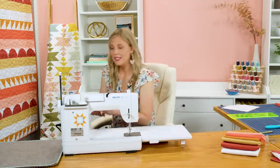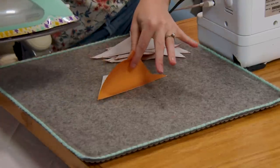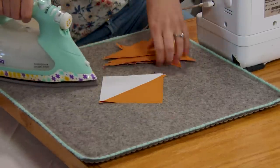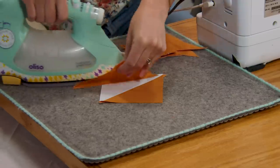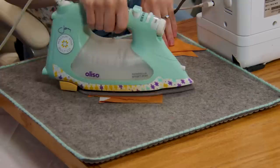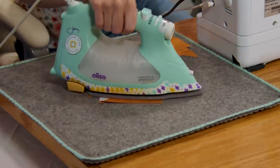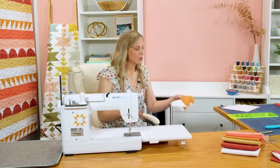I'm going to go ahead and press these to the dark side. That just means we're going to hold the darker fabric and roll that back. I'll flip these over so I have the dark side up — it makes it easier to work with. I'm just going to press a few of these because I have some already made. Then let's go ahead and square these.